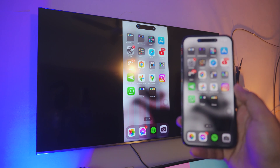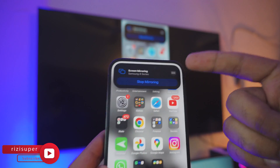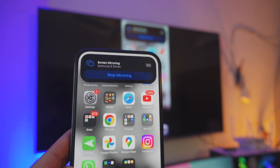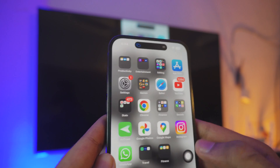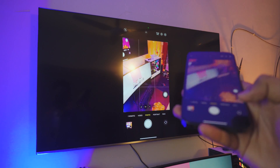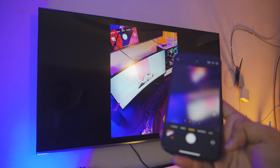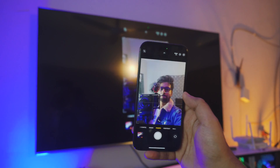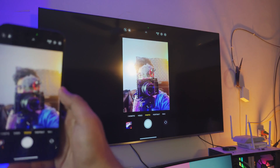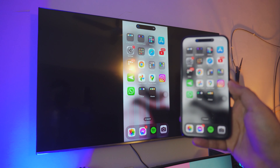If you have the Dynamic Island on your iPhone, just click on that and you can actually stop the screen mirroring directly from the Dynamic Island — that's the pro tip at the end of this video, so keep watching. You can even use the camera while screen mirroring — you can take a photo right from your iPhone and it shows up on the big screen. Pretty awesome.